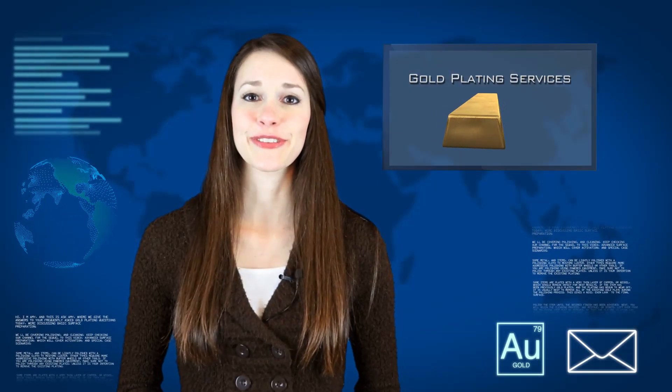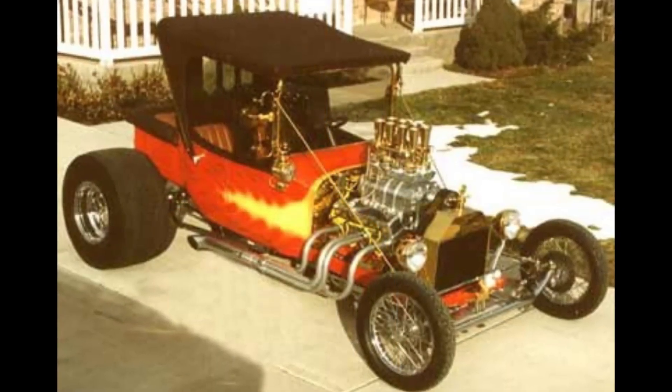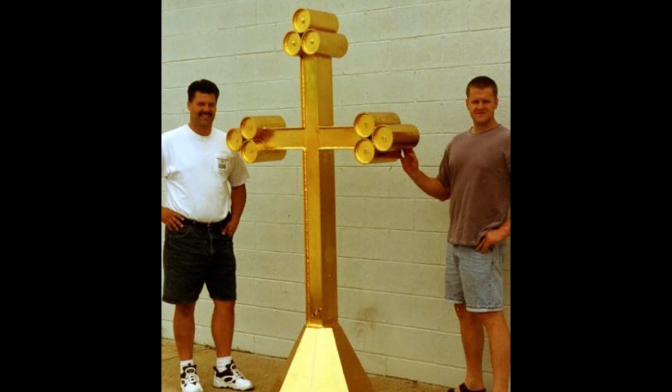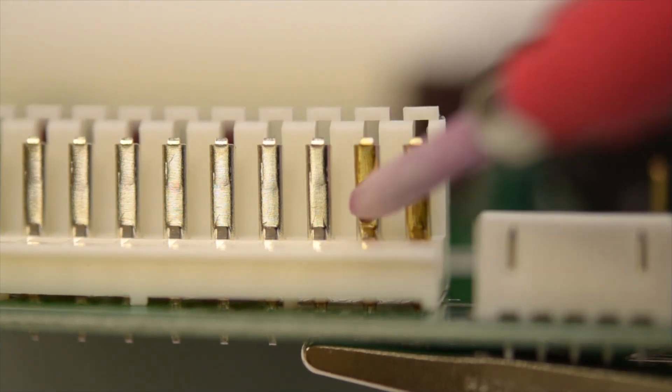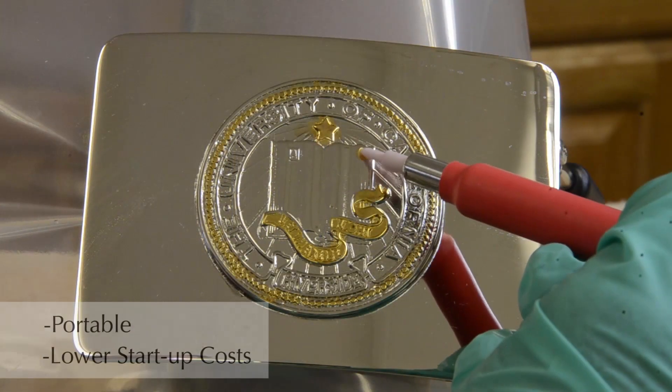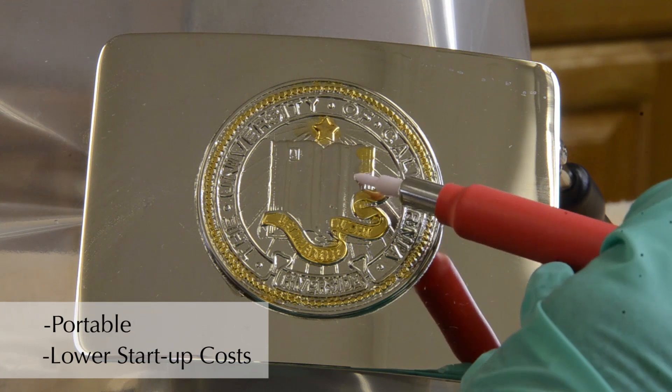The beauty of brush plating is that you are not constrained by size. The item doesn't need to fit into a container to be plated. We have plated items as large as eight feet tall. Brush plating also gives you the option to plate small or very specific parts of the item. But the most attractive aspects of brush plating are that it's portable and it has much lower startup costs.